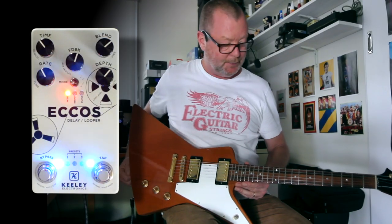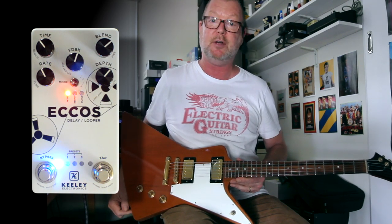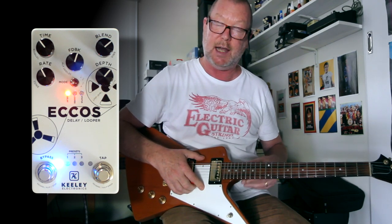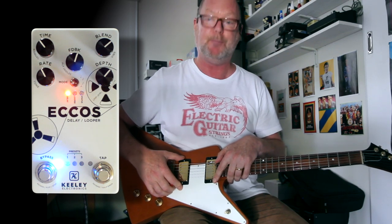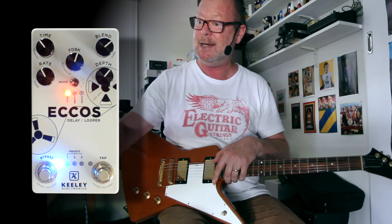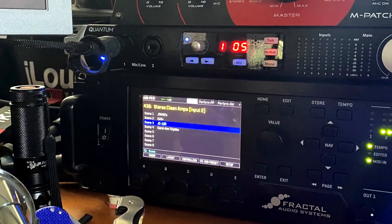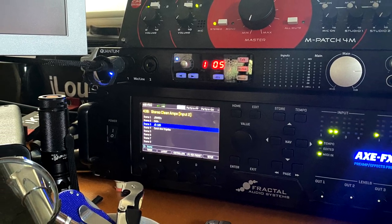This is a 2000 Gibson Explorer modeled after the '76 Explorer, which itself is modeled after a 1958 Explorer that I've kind of restored. It has some of Mick Briley's excellent A2 PAFs in it — Mick will wind you some of these if you wish. I'm running it into two JC120 models in the Axe FX for a lovely clean sound — something good to base our demonstration on.